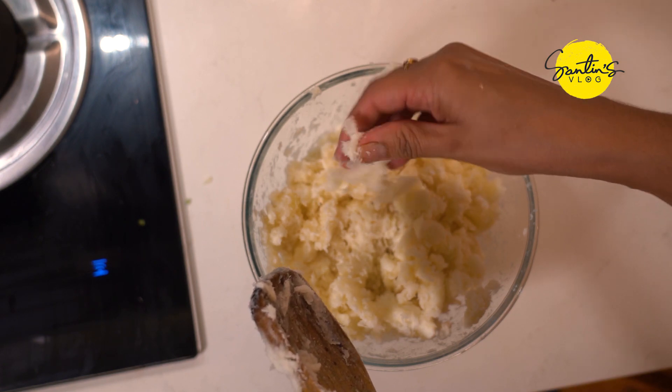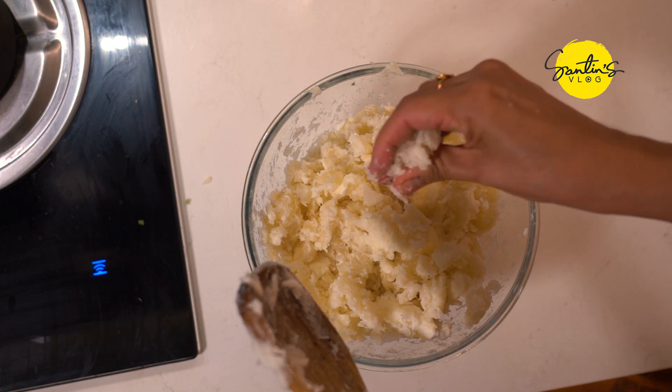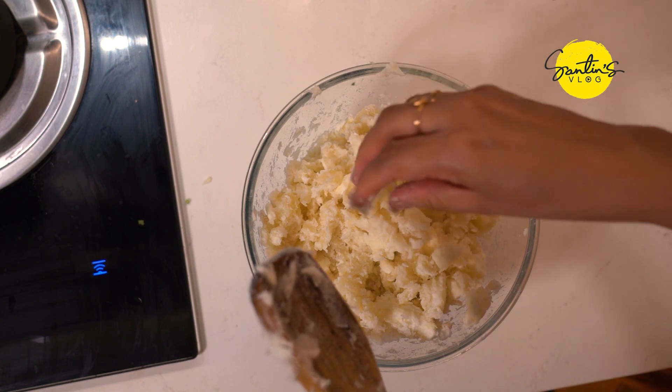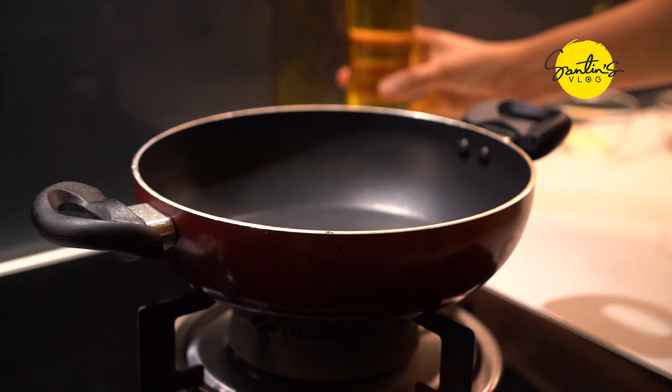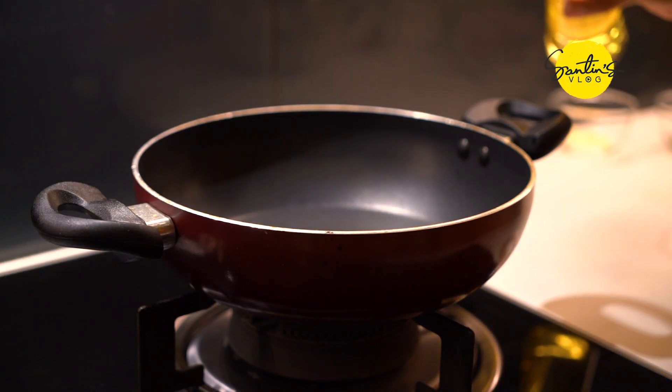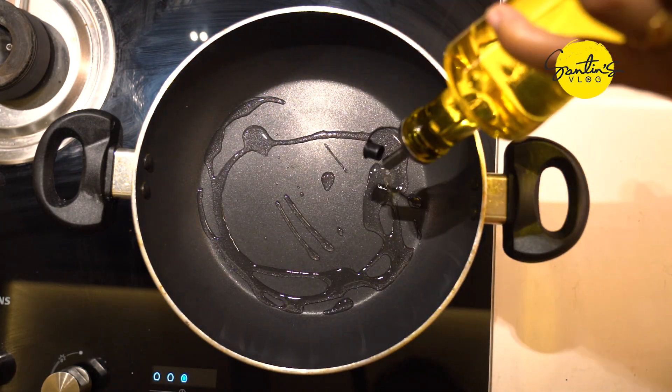I will cook some of the ingredients in the pot. I will add the ingredients in the pot and mix it up.